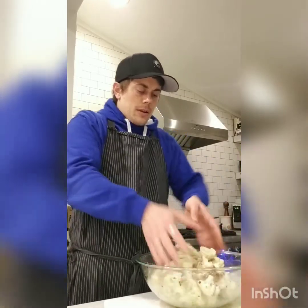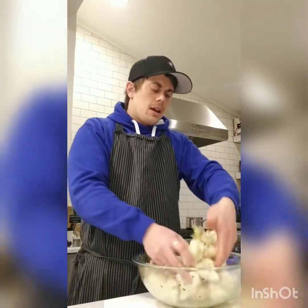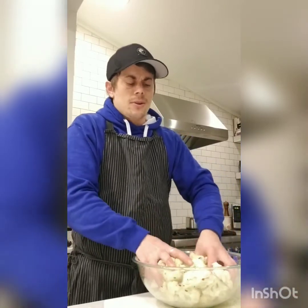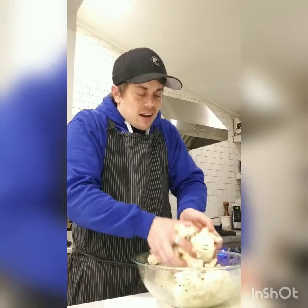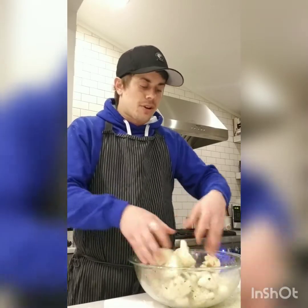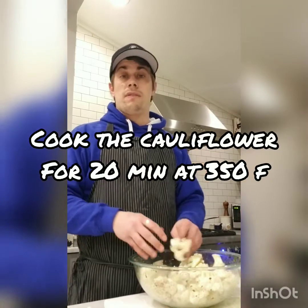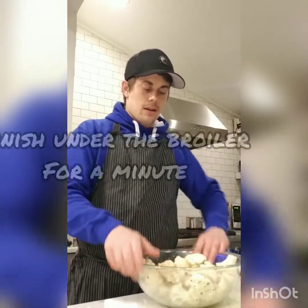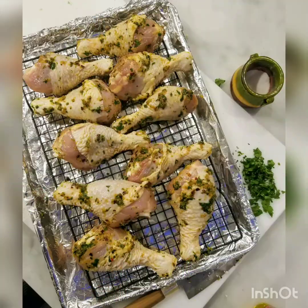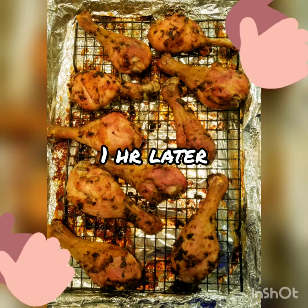I'm cooking all the cauliflower at once — once I had it on the sheet tray I realized it would fit, and once it cooks down I bet we'll eat all of it tonight. It's all mixed up and going on a sheet tray. The chicken goes in uncovered, and in about 30 minutes I can reassess whether to gently cover it before adding the cauliflower. Trust me, these are going to be delicious. One hour later — boom!